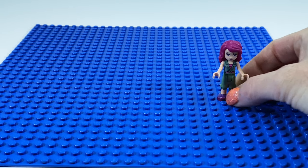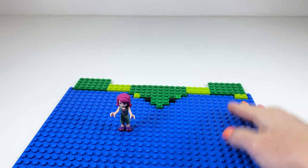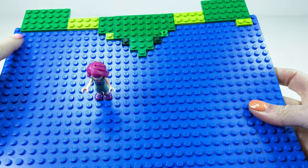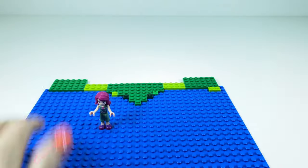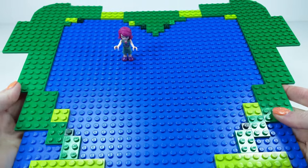This is a 32 by 32 blue base plate. Here, as you can see, I have started the top of the heart. I found this was the easiest way to start it, and I've worked my way down to try and do the heart shape.